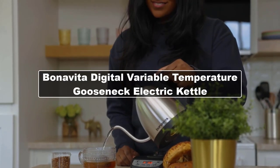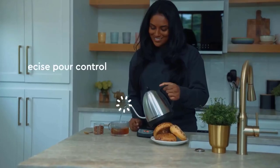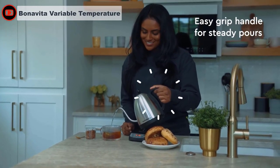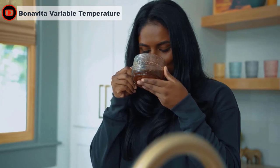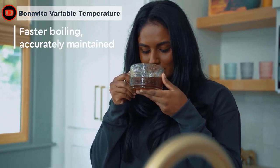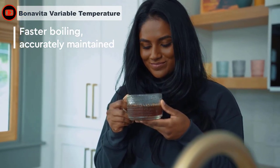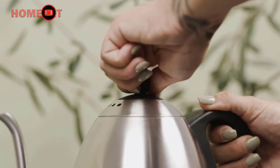The Bonavita is a well-known manufacturer of specialty coffee equipment, so it comes as no surprise that they would venture into the pour over market with this variable temperature kettle. With this kettle, there's no more temperature guessing and no more waiting around for a sudden shrill whistle. The Bonavita variable temperature gooseneck kettle lets users program water to their exact desired temperature between 140 and 212 degrees.